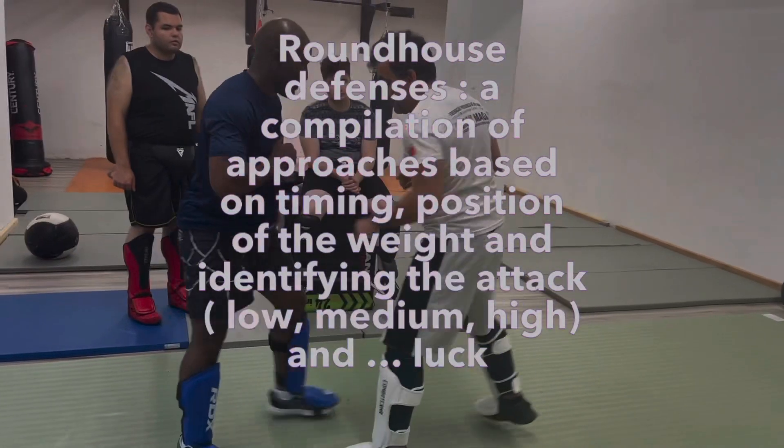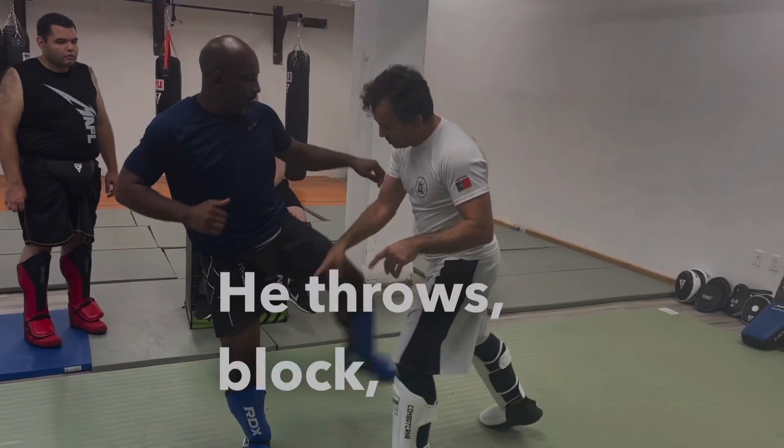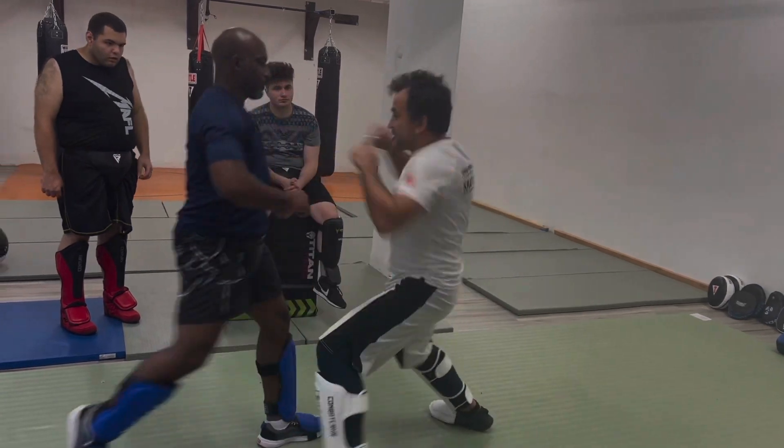1, 2, 3, 4 — he throws, he throws. Walk inside and kick.